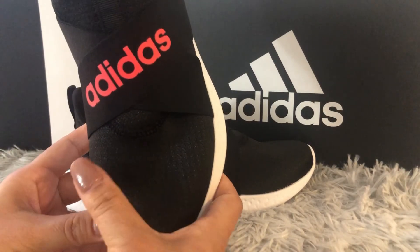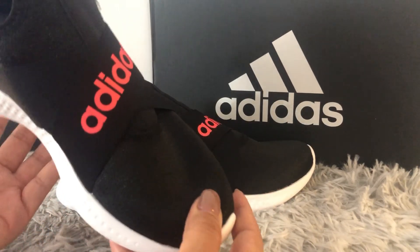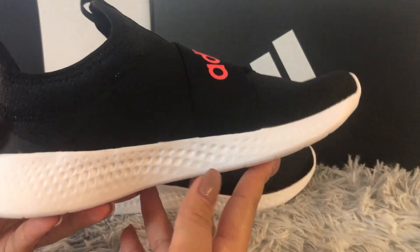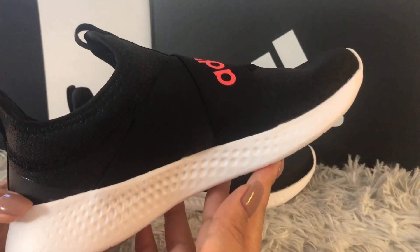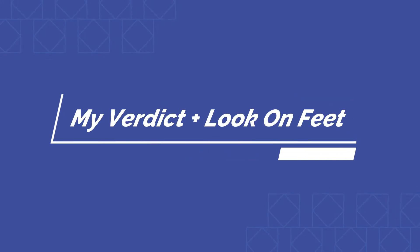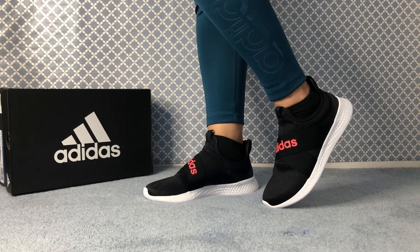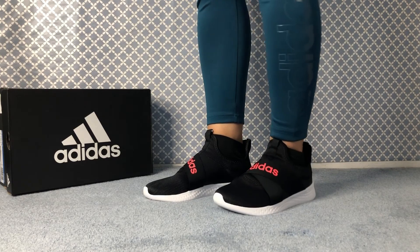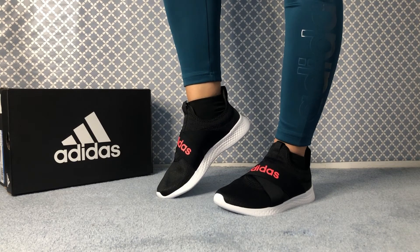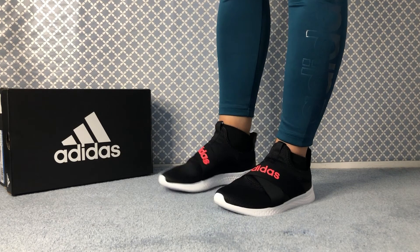They don't come in wide fit — only standard regular fit — but they do fit true to size, so you don't need to go up or down. Overall, these shoes are beautiful and cute. Now I have them on, and that's how they look when you're wearing them.